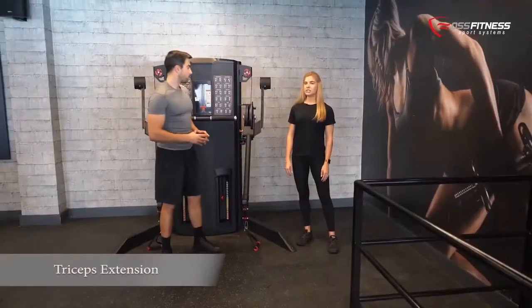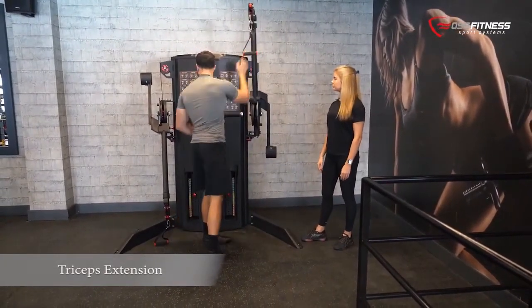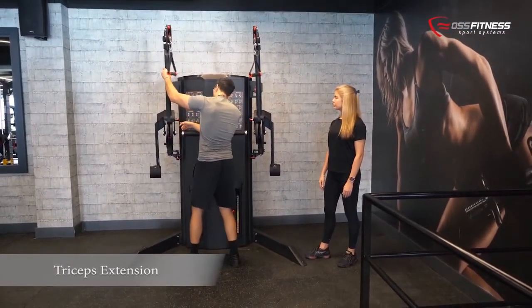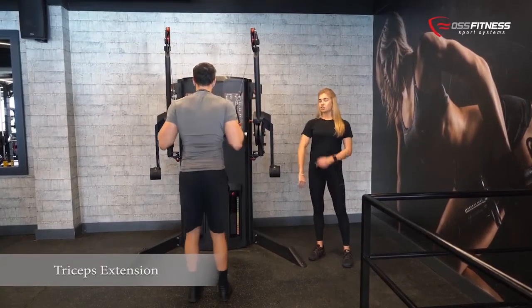We will now position the levers at the higher position. For the tricep extension, it is an isolated exercise to work the triceps.